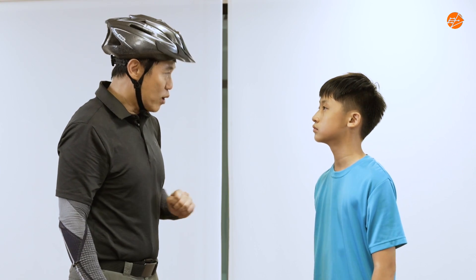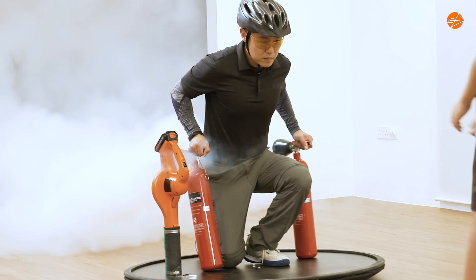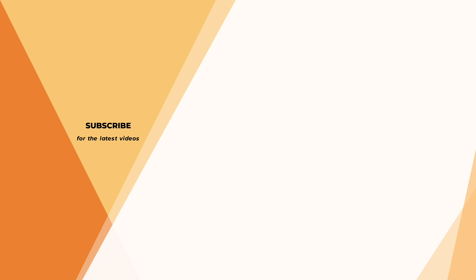So, the next time you are playing the hover ball, remember you are experiencing the physics that keeps the hovercraft floating. Thank you, teammates. That's awesome — the two exciting roles that we are playing right now.